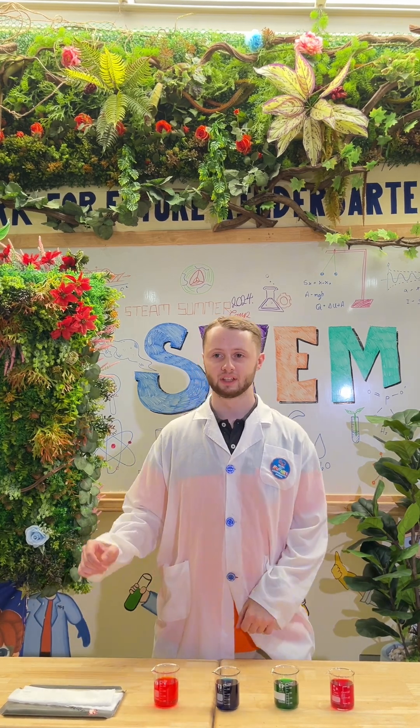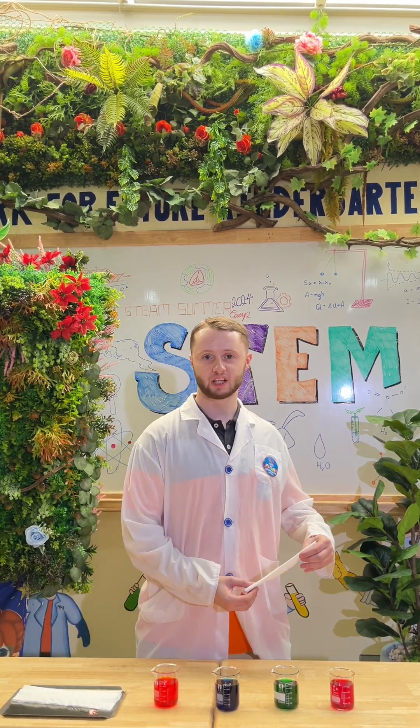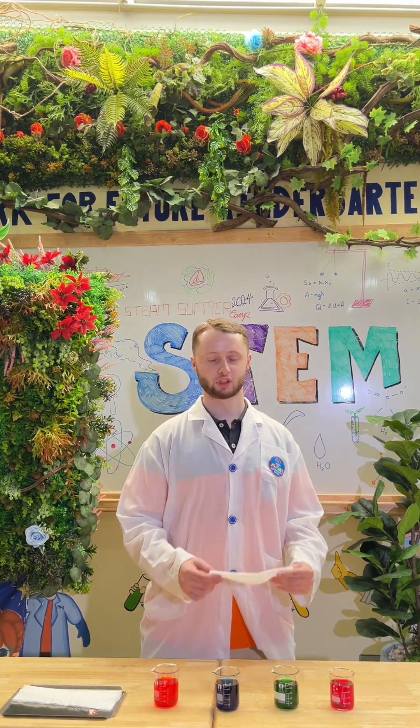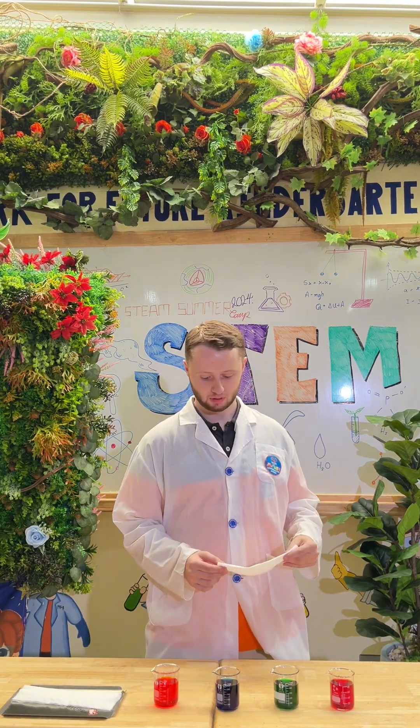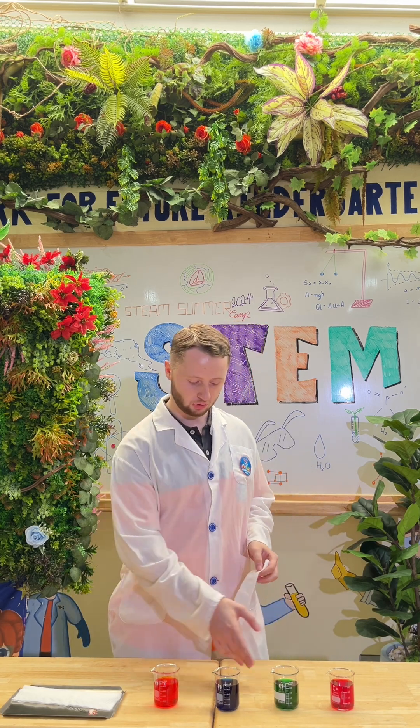Hi everyone, this is week 11 and this is our rainbow bridge experiment. You will just need some tissue and four cups of coloured water.